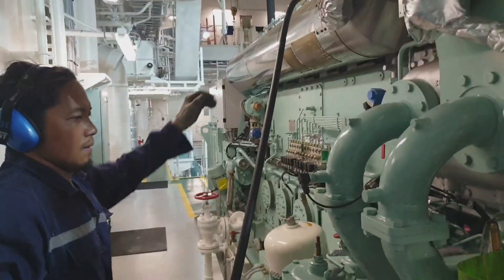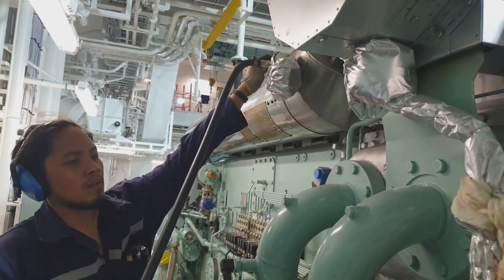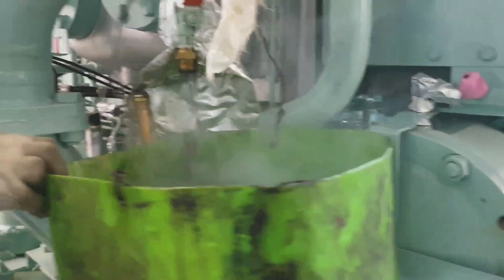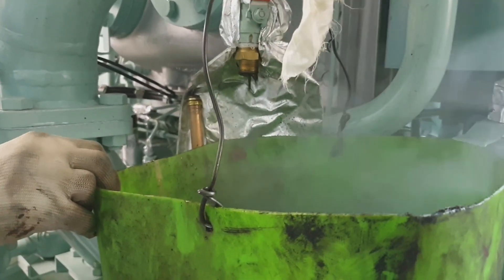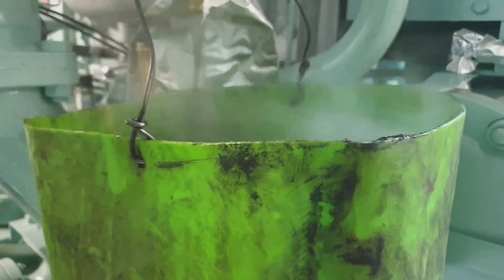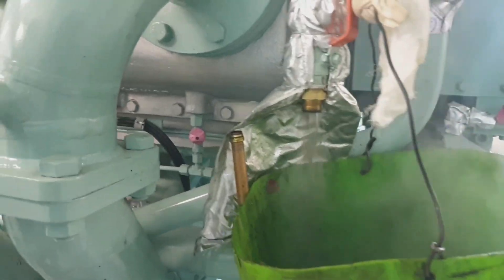Then we have to open the drain cock at the turbocharger outlet drain pipe, then connect the water supply at about one to two bar pressure. Then we have to check the water if it is coming out from the drain for about 10 to 20 seconds.